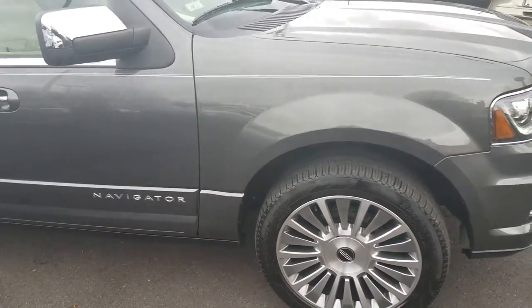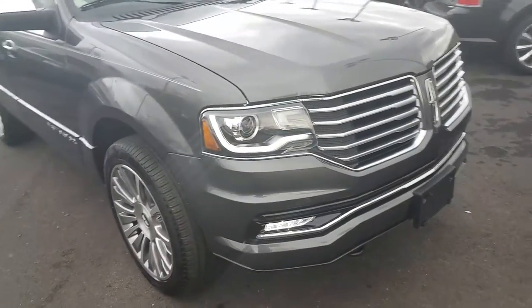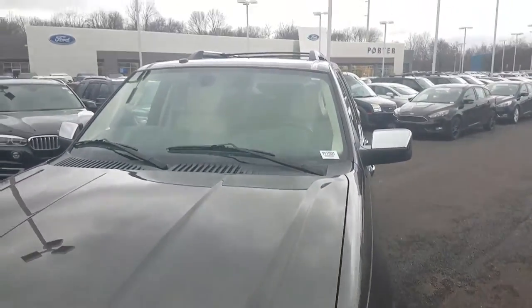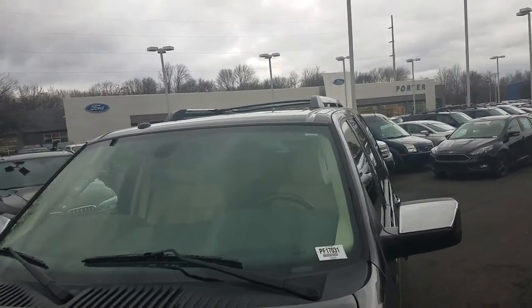I'm going to go ahead and jump to the inside here for you in a second. Also got the roof rack up top — in case you need to throw some stuff on there and tie them down, that's up there.